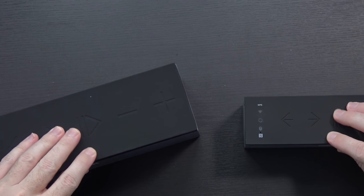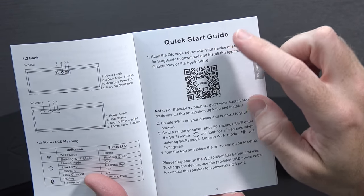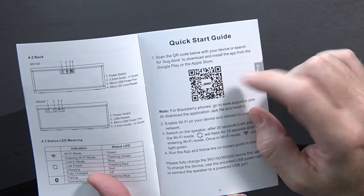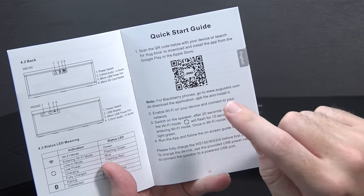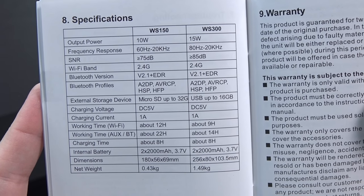The tops are also very rubberized, so kind of a nice feel in the hand. According to the Quick Start Guide, if you scan the barcode you can get the app from Google Play or the Apple Store. These are Wi-Fi speakers, so they'll actually connect to your Wi-Fi network, meaning you don't have to have Bluetooth on your device all the time.